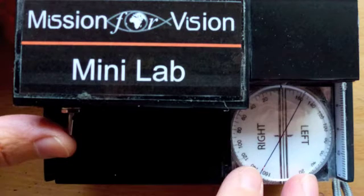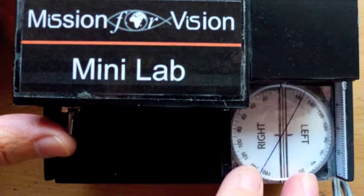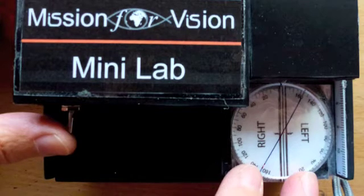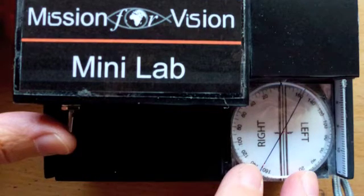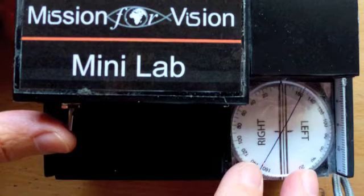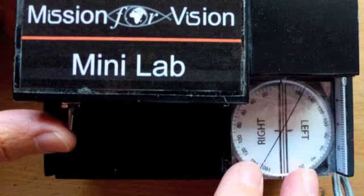The lenses are then transferred to a small battery-operated device which cuts the slot to a depth of just over one millimeter at the correct point. There is a scale on the device which enables accurate alignment and ensures the correct cylindrical axis is maintained during this process.